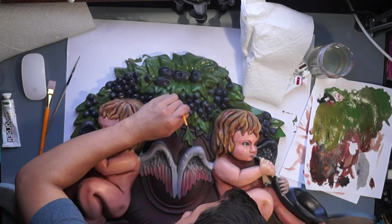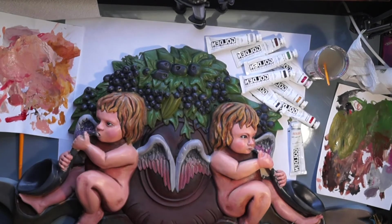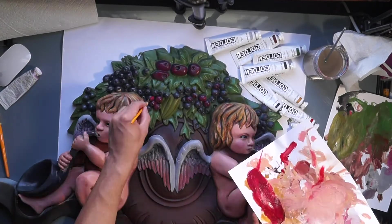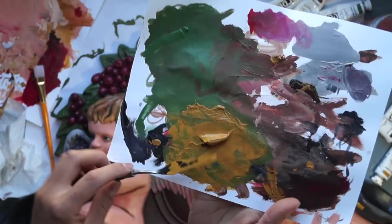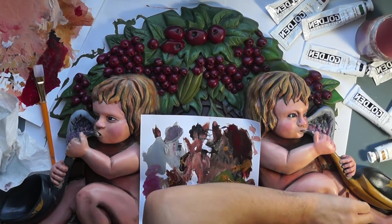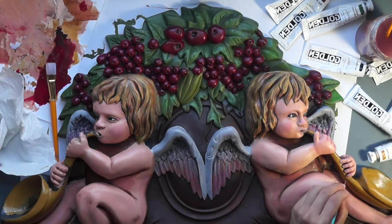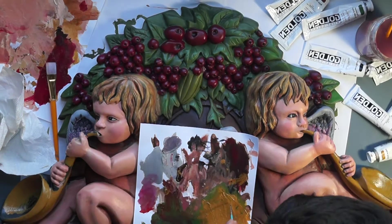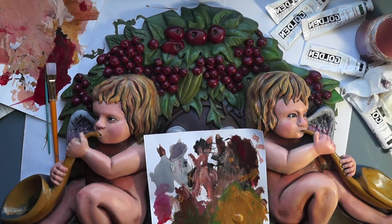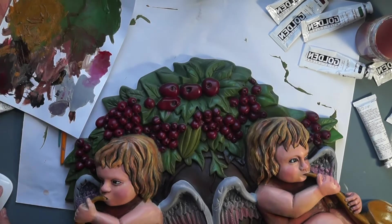After establishing the leaves, I jump back to the cherubs before I add in the berries. When I add in the berries, I am very grateful that I sprayed this piece dark beforehand — it really helped with establishing those shadows in between all those little crevices. I mixed a color, mostly yellow ochre, for the trumpets of the cherubs. Definitely interesting to paint, twisting my head around left and right, up and down, getting into those little nooks and crannies of the trumpets. Definitely a pain.